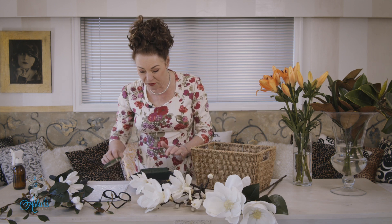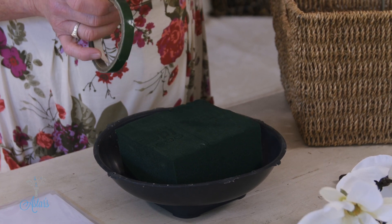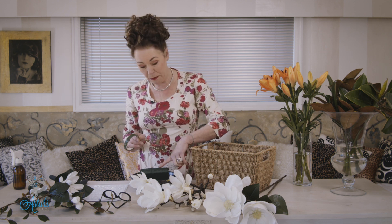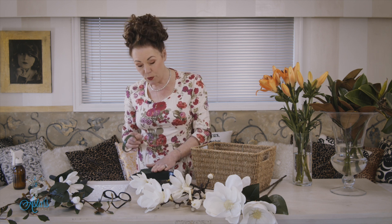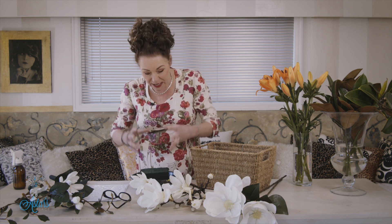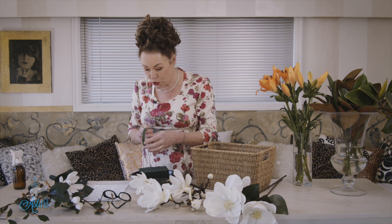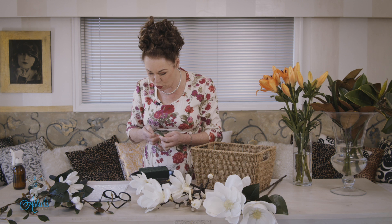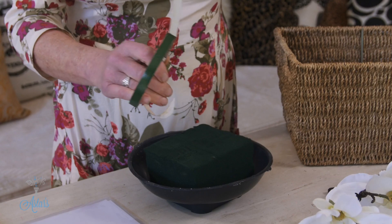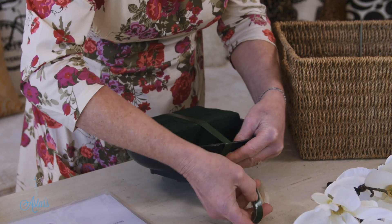I've got half a block of foam in here. When using green foam, just put it into clean water and leave it until it sinks to the bottom and the bubbles stop rising — then you're ready to go. Don't push it down, because that breaks up the fibers and it won't absorb water properly into the middle. I'm also going to use this stuff called Oasis Fix — it's self-sticking, so it'll stick to the foam and you can roll it around underneath the base and up onto the top.